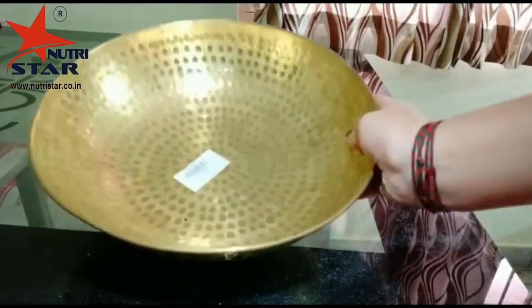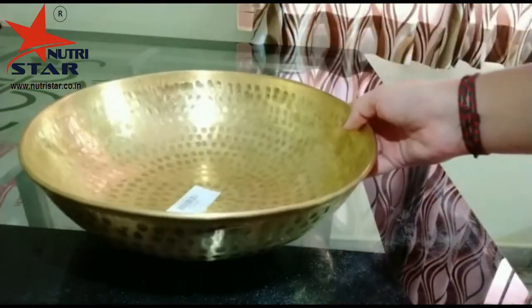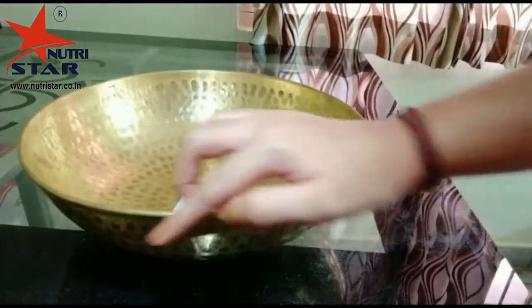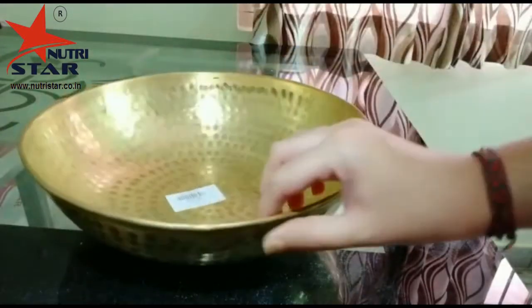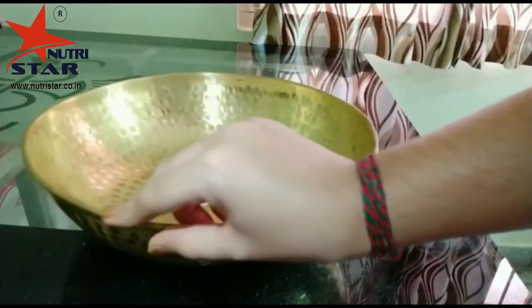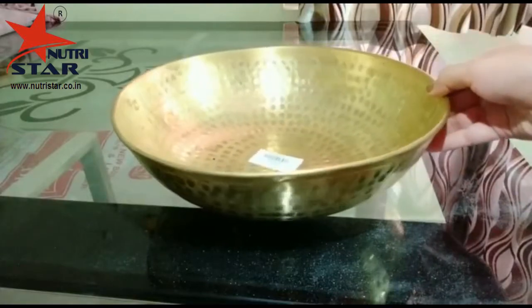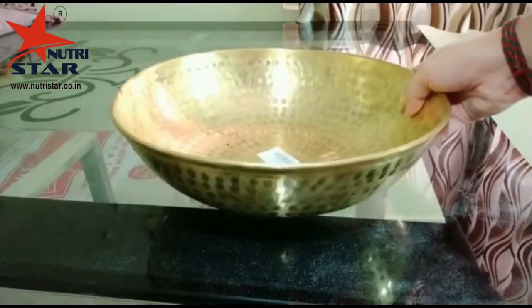It is a mixing bowl which is made up of pure brass material. It is a kitchen essential item which is used to prepare dough out of flour. The edges of the bowl are folded so that it won't harm you while you use it. Our Indian ancestors used brass utensils in their kitchens as they knew the benefits of using brass utensils.